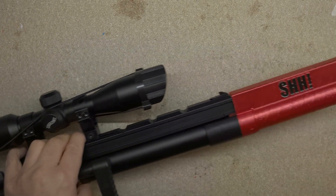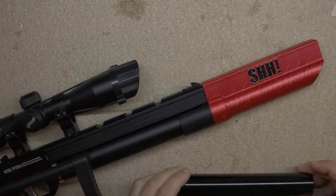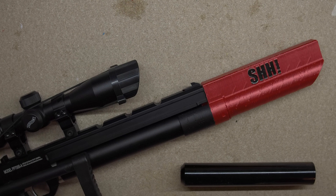I may have also gone a little bit overboard and actually printed an entire silencer for it too. The thing is, I only have a single .22 silencer with this Walter Moderator and it sucks having to move between guns, so tada.